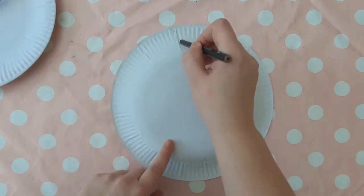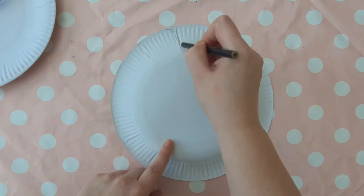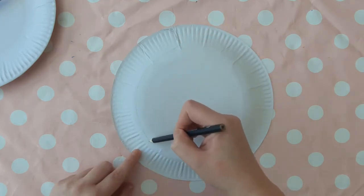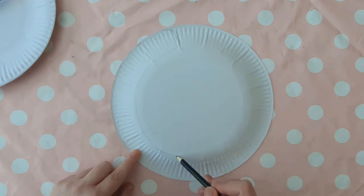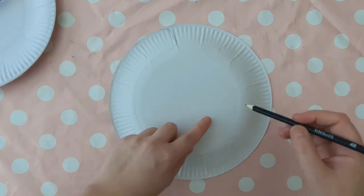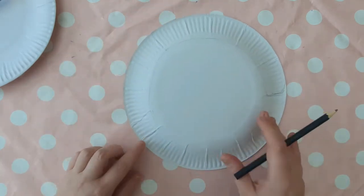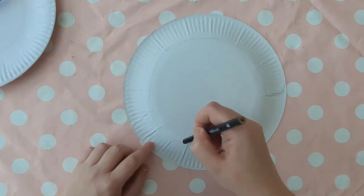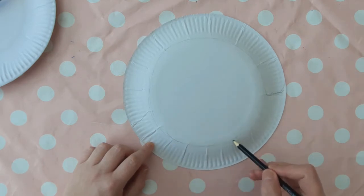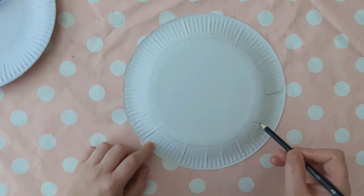First, flip your paper plate upside down so that the domed bit is facing up. Draw around the perforated edge with a pencil — draw a curved line to start with, then follow the perforated edge all the way around until you almost meet your curved line again, finishing with another curved edge. These curved bits are what are going to hook around the neck.